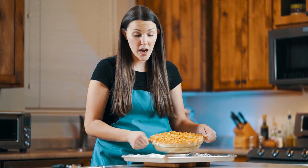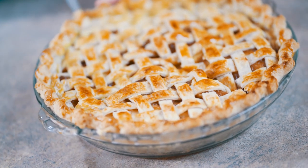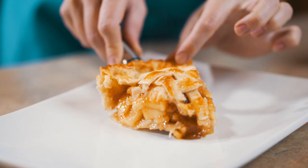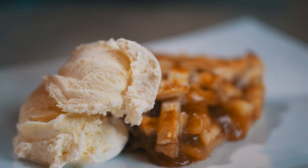We just pulled our pie out of the oven, took off the aluminum foil, and it's looking beautiful. I've let it sit for a couple of minutes so it's not so hot, because we're going to slice this up and serve it with some vanilla bean ice cream. I wish you guys could just smell this pie — it smells delicious. If you like what you saw today, go ahead and give us a thumbs up, leave a comment on a pie you'd like me to make, and if you want to see more, hit the subscribe button.